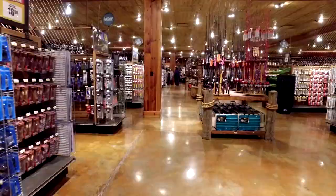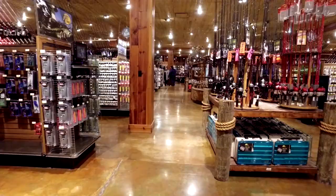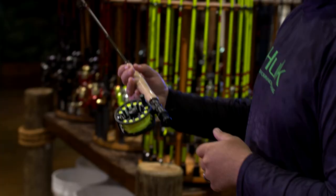If you're looking at getting into fly fishing and you need the perfect rod and reel setup to get started with, to cover a lot of different situations, I've got the right one for you.